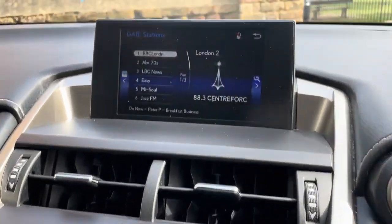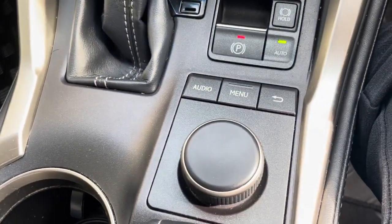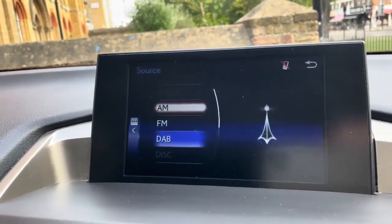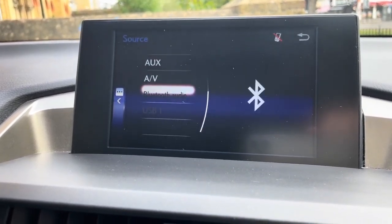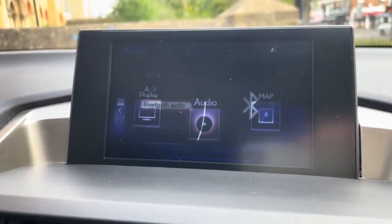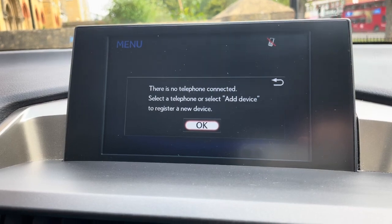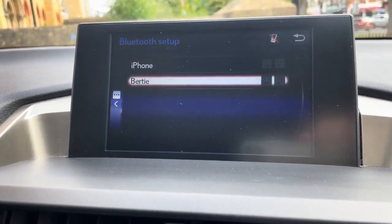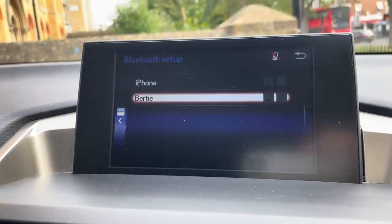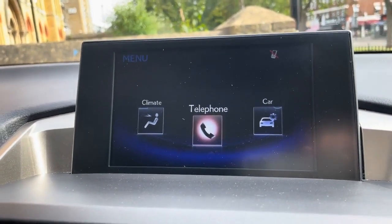Dual climate control. Let's start with the actual screen. We are currently on the DAB radio, controlled by the controller or the quick-access buttons. It has FM, AM, DAB, disc, Aux, and Bluetooth audio. Via Bluetooth, you go to the telephone menu — there's no telephone connected currently, but you can register a new one. There are two previous phones saved on the car, which shows how easy it is to pair up — go to settings, Bluetooth, and pair it up.